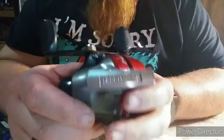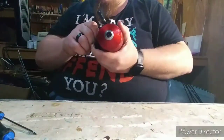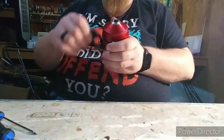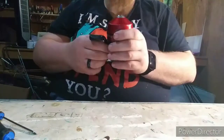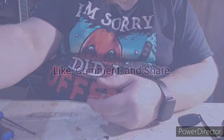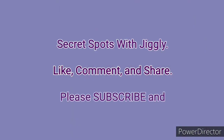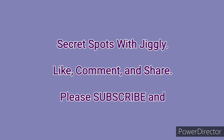Didn't know they put serial numbers on these. Anyway, that's what it's supposed to do. Two thumbs up, it's good to go. I guess we'll start with this.